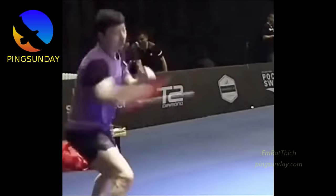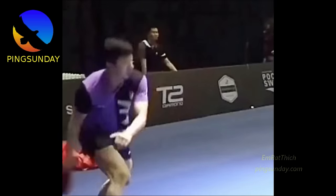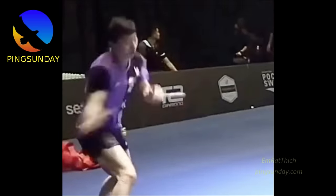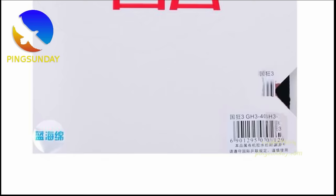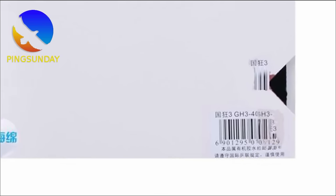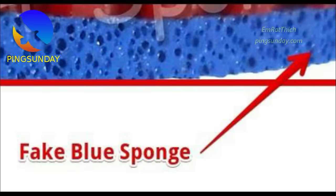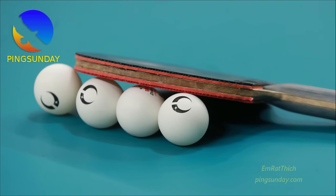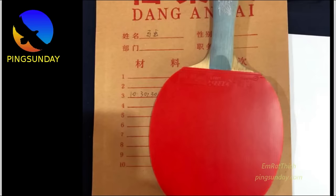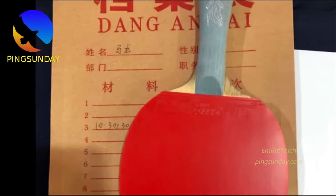Choosing the best rubber for the forehand side is different from choosing rubber in general. Many players ask me: is choosing the forehand rubber the same as the backhand rubber? Some coaches propose new and intermediate players to buy the same rubber for both sides — but that is wrong, because the mechanism of the forehand and the backhand stroke are not the same.